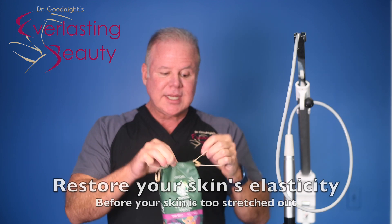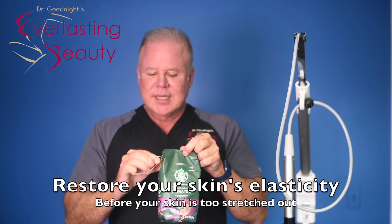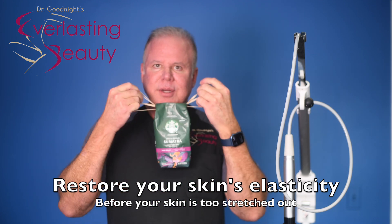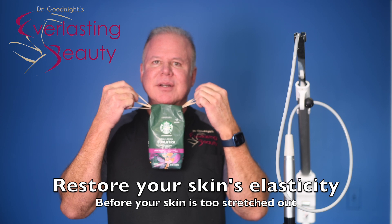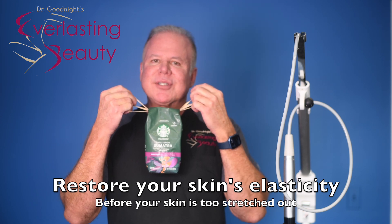So you want to restore this elasticity within a couple of years — you don't want to wait a few decades. And when you do that, it comes back up. Because if your skin has elasticity, you can pull your skin up. So let's talk about how to restore your skin's elasticity.